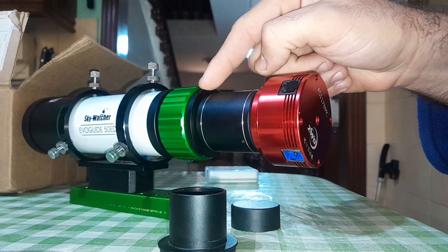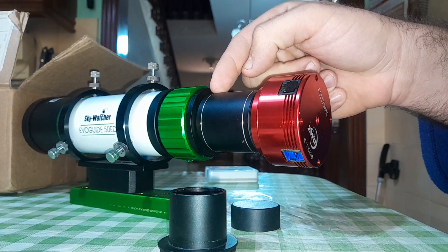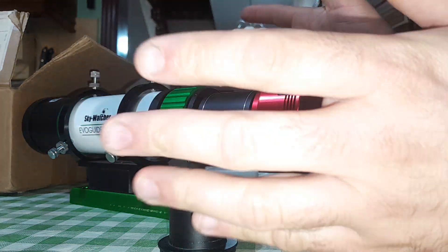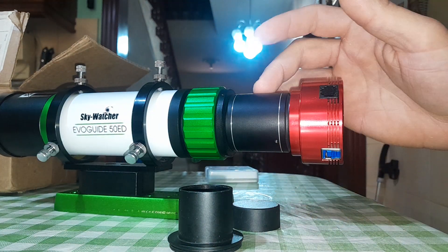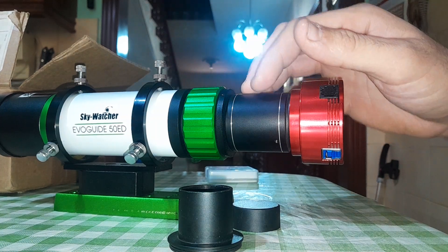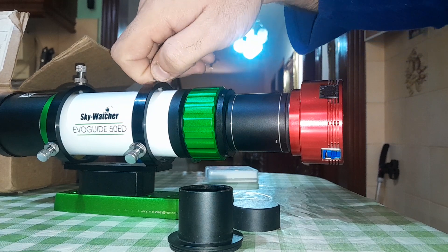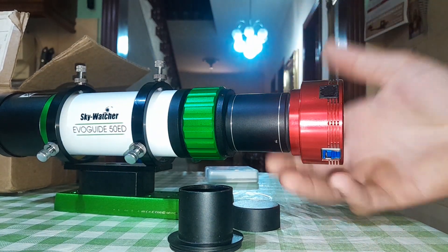Screw it directly to the flattener — this is a flattener. Because when you do astrophotography, you will get a lot of coma if you don't use a flattener, especially with this guide scope, since it's not normally used for imaging — it's a guide scope.